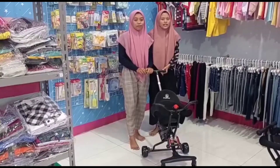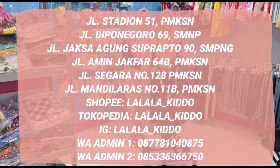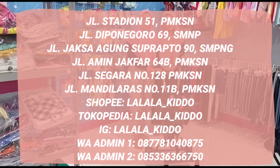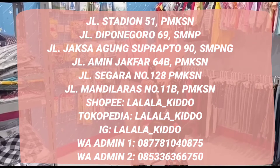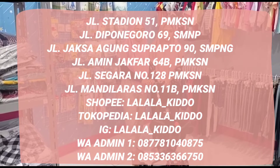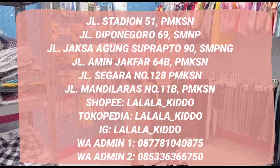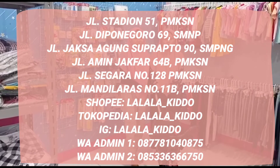Kami juga ada online store dan offline store. Untuk online store, kita ada Shopee, eBay, WA, dan Ludo Business. Untuk offline store, hadir di beberapa kota: yang pertama di Pamekasan di jalan Stadion, yang kedua ada di jalan Amin Jafar, yang ketiga ada di jalan Manjara, dan yang keempat ada Rumah Stroller.